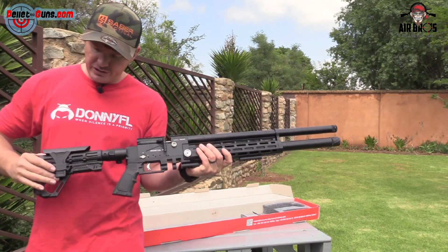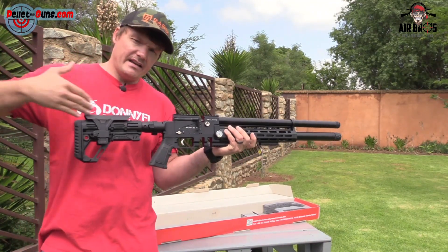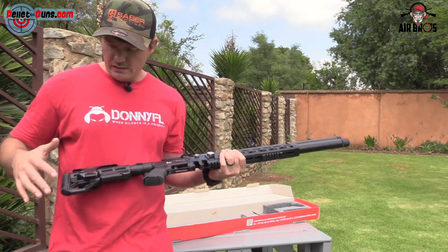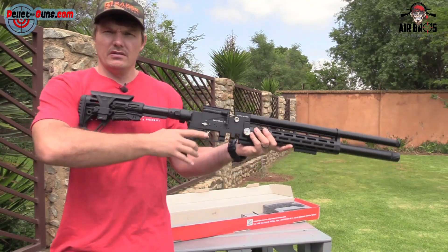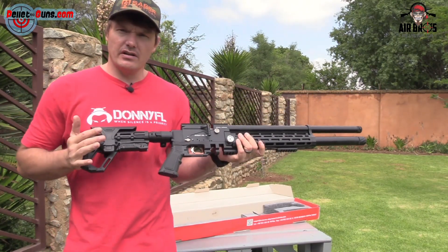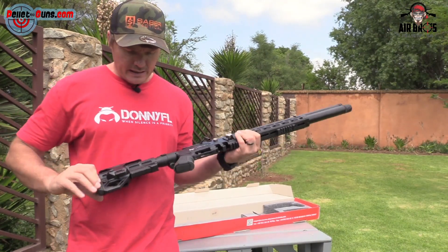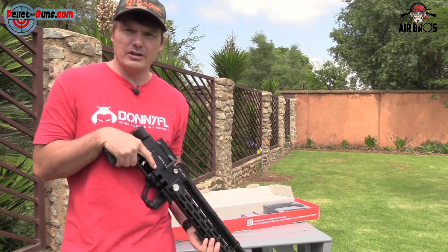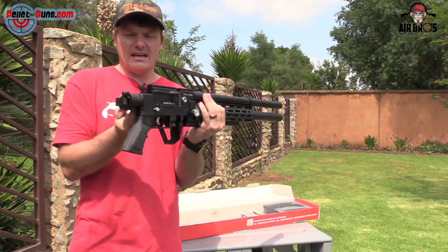It's got an adjustable cheek piece in the back, and an adjustable length butt pad that you can move in or out — depending on whether you're shooting with a child in the backyard or an adult. With the little kids you can go a little bit forward, with supervision. And then it's a rubber butt pad at the back. You can also fold the stock closed, so if you want to make it a little bit shorter and tactical, you can. This is a tactical style looking air gun.